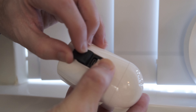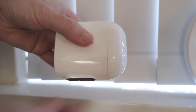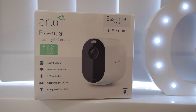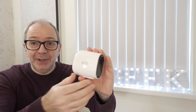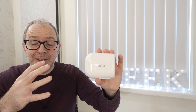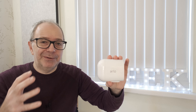You also get a trial of Arlo Smart, which allows you to record to the cloud. This is designed to be an all-in-one smart home security solution. The camera connects to your wireless router with a simple setup via the Arlo app. You can configure it to trigger and record video for a set time, and also set activity zones — there are so many great features.